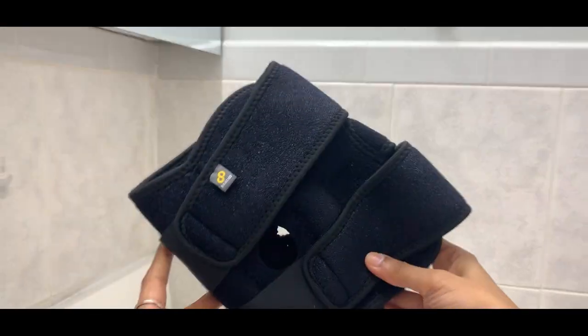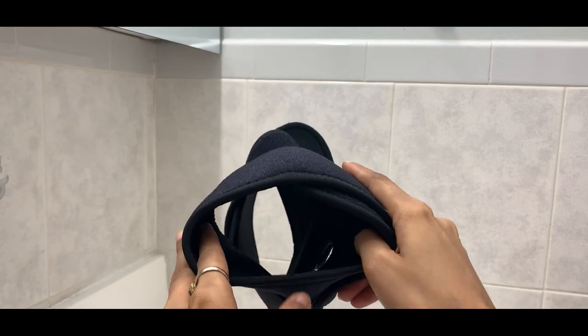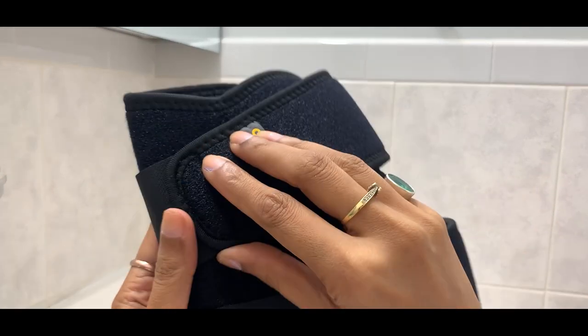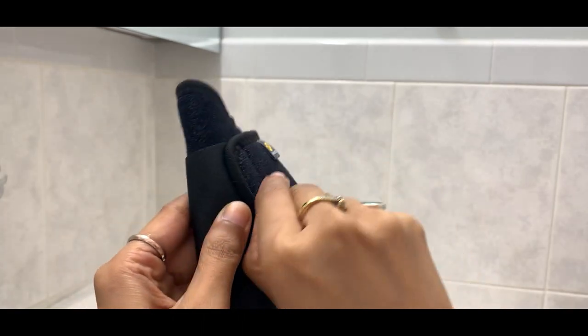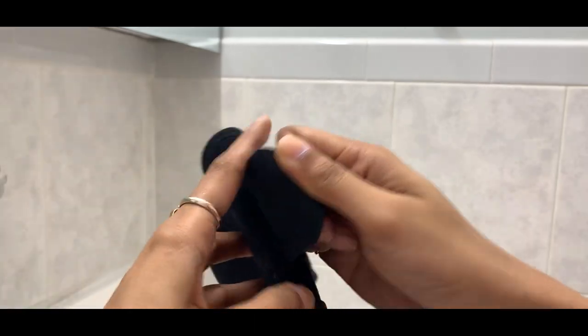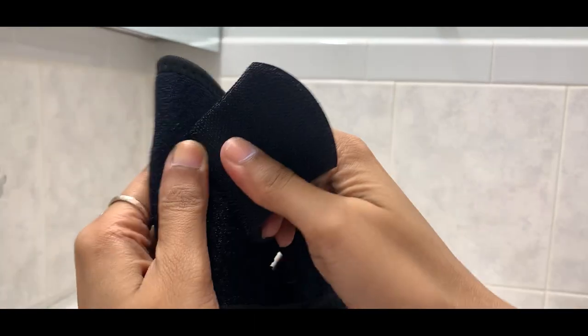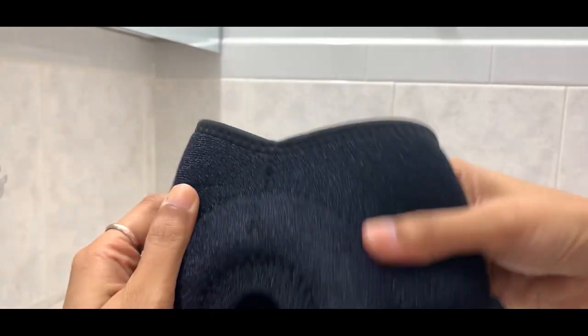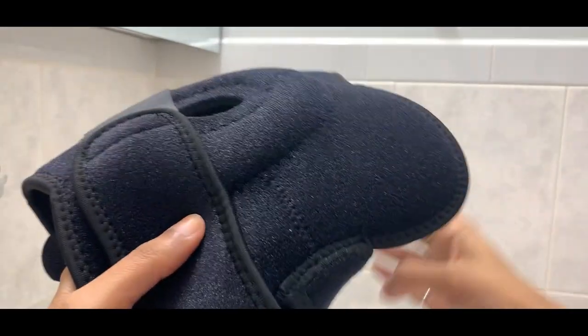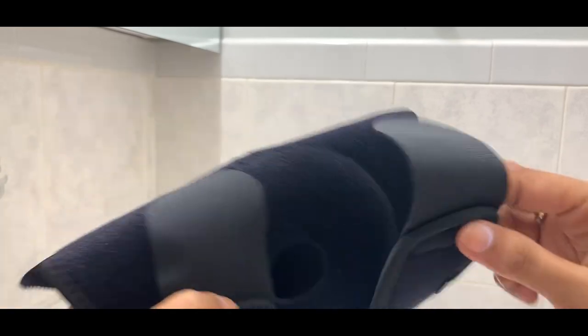Today I'm sharing the Braco knee brace. This is an adjustable knee brace with very soft fabric — it feels really nice on the skin — and velcro that comes out like this, so you can adjust it to your comfort and put it back.